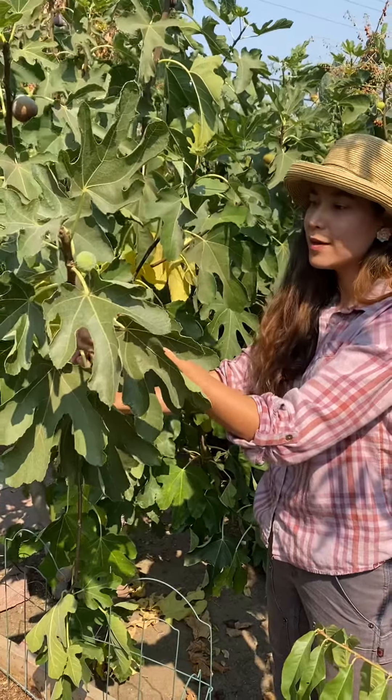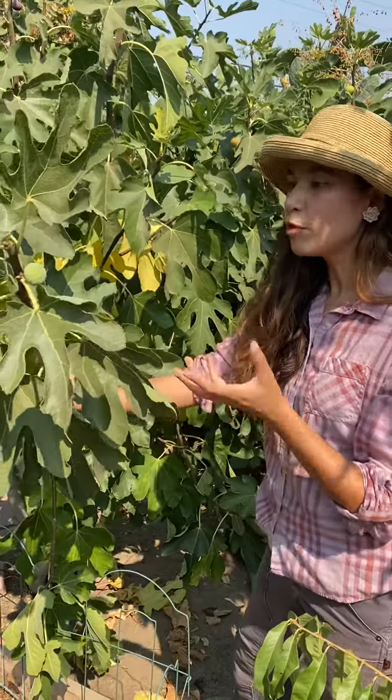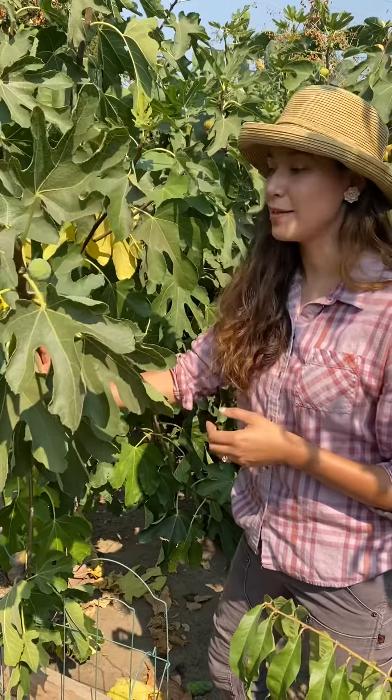The varieties that I recommend would be Black Mission, which is very reliable in our area. There are also Brown Turkey figs. And then there are some green or paler varieties, of which I would recommend the Desert King for this area.